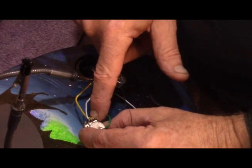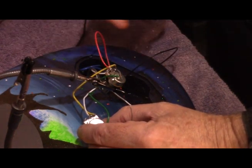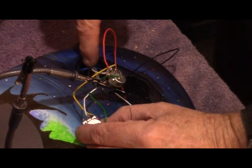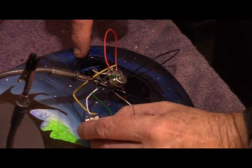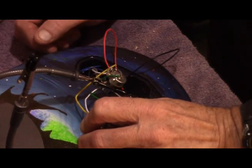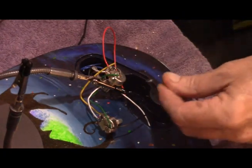The signal comes out here and goes over to the other pot, because we want both controls to work independently. Both of them are attached to what feeds the tone control, so each pickup has its own volume control but they share the tone control. That's a brief primer on how these things work.